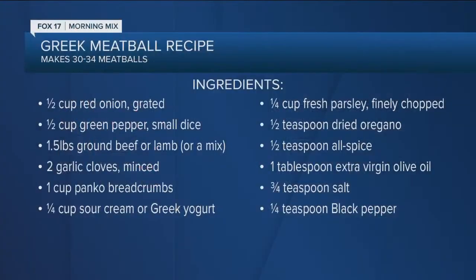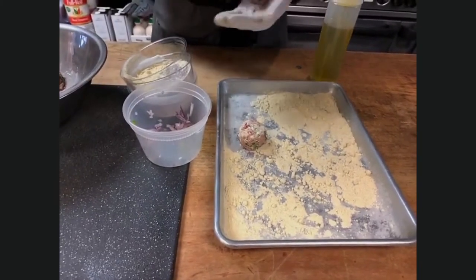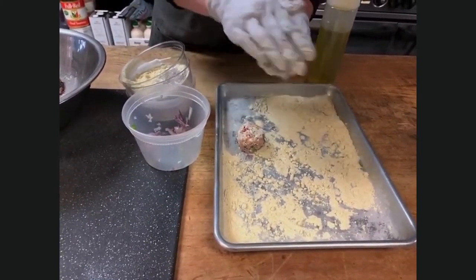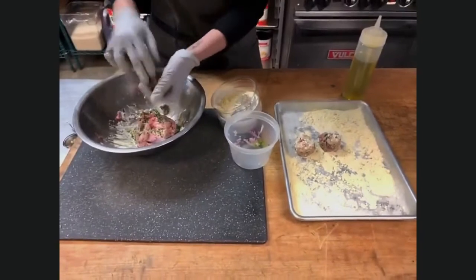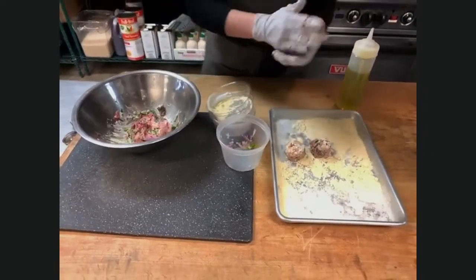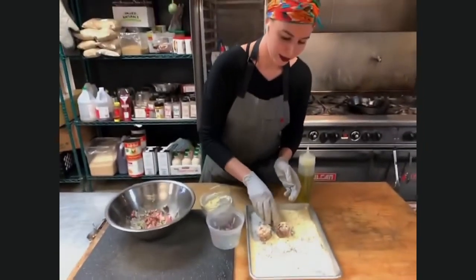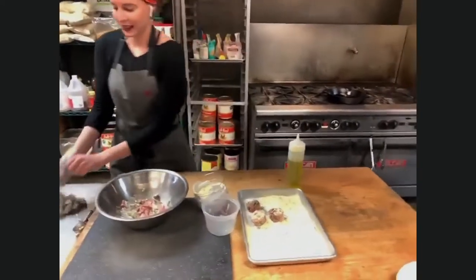I'm just going to roll it up into a nice size — you can do this with a tablespoon at home, and kids can definitely help with this. I'm rolling it in a little bit of chickpea flour, because this is going to help me brown it. Put a little flour on it like that, and as it's cooking, that's going to form a crust, and that crust is going to keep in your moisture too. I always do them with the pan-fry method using a cast iron skillet. We'll walk over to the stove here and get these on.